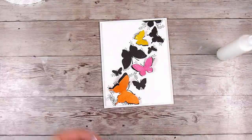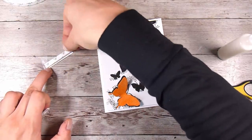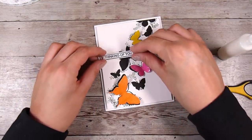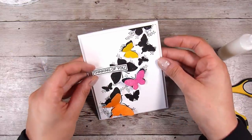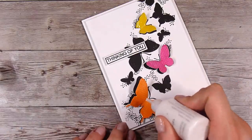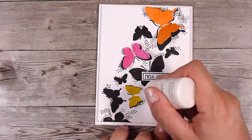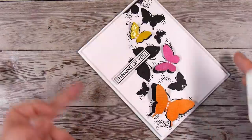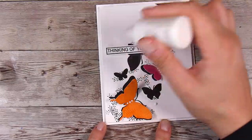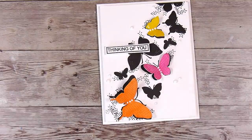The butterflies sit up really nicely and are beautifully dimensional. I'm adding a little bit of foam tape behind the sentiment as well, though you could pop it flat. Depending on the colors or how many butterflies you do, you could make this into a birthday card or a sympathy card — just take this design and make it your own for whatever occasion you need. I'm taking some white Nouveau drops and just putting tiny dots down the body of the butterfly and a couple around the page. You could use enamel dots, color pops, gems, or beads — anything down the center of the butterflies — and that is my card finished for today!